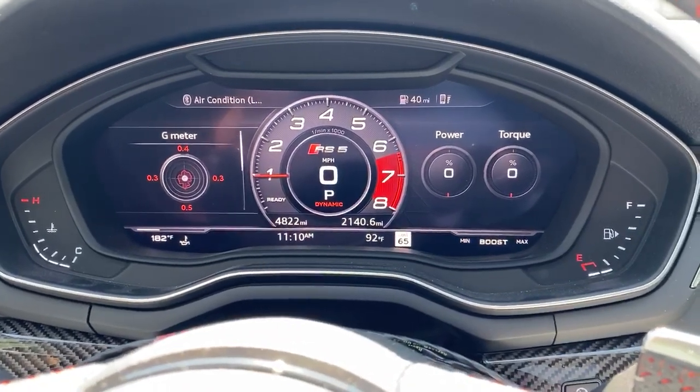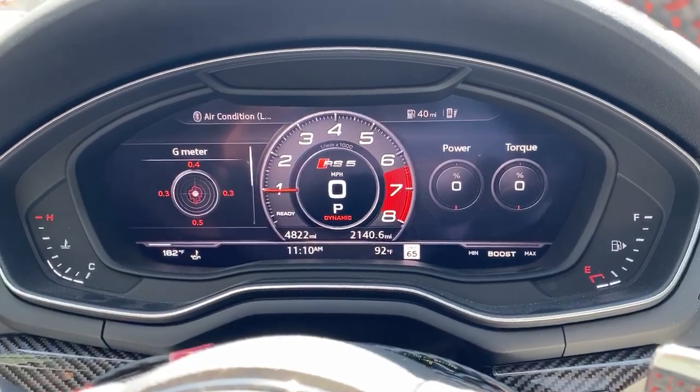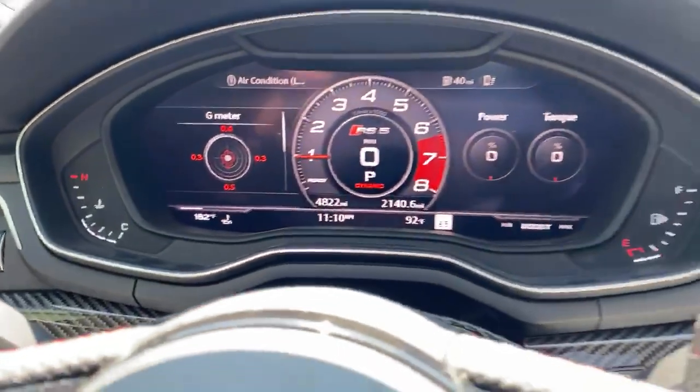Hey guys, this is Jamie at APR and I'm going to walk you through the new RS5 launch control boost strategy. The first thing you want to do is make sure that your coolant and oil temperatures are warm and up to temperature. You don't want to do this on a cold engine.